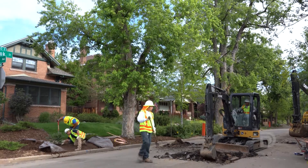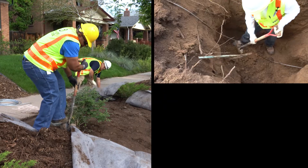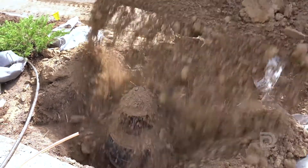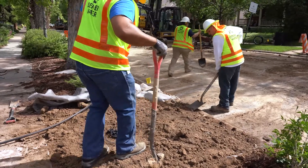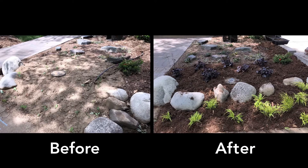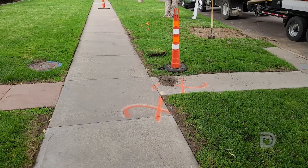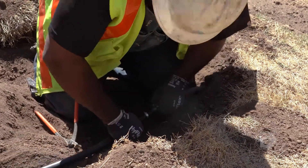Our crews will try to minimize disturbances to your property, but it's possible that some bushes, tree roots, and grass will be impacted during construction. After the pipe replacement is done, we'll pour dirt back into the hole in your yard and cover up the new water meter, then restore the ground to its original surface level. A landscaping crew will come back and do additional restoration work if necessary, including new sod or reseeding if the grass was impacted. Timing of this work depends on the season. If irrigation lines were damaged, they will be repaired as part of the landscape restoration process.